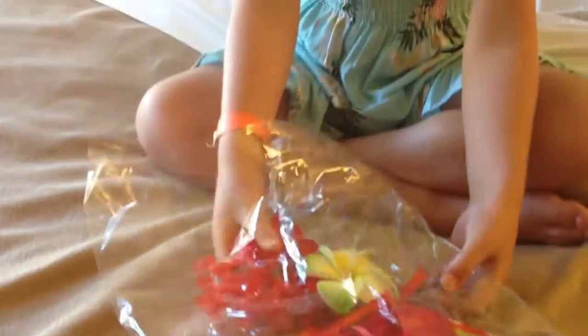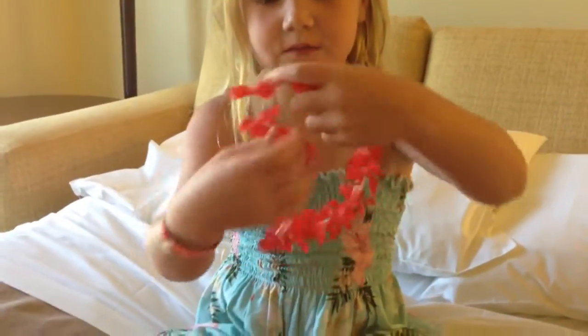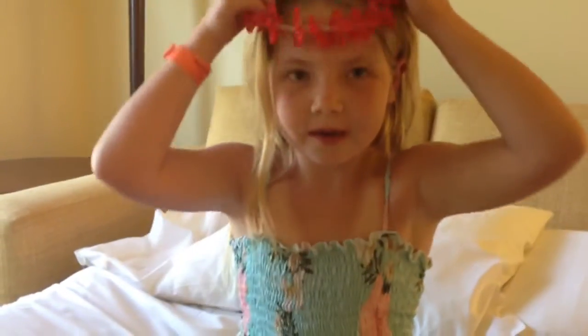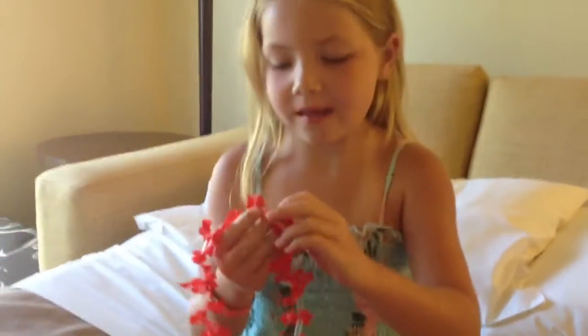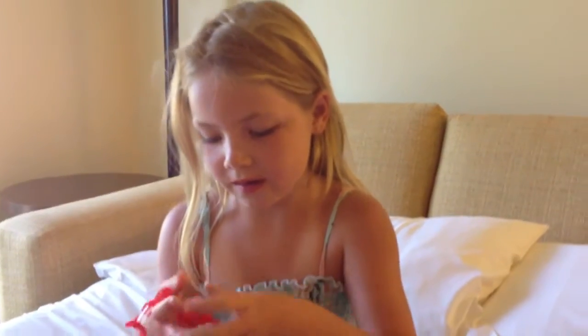The first thing I want to show you guys is this necklace. I think it's really cute and it's like a mini necklace for an American Girl doll. It can't really fit on me, and I like how it has little flowers on it.